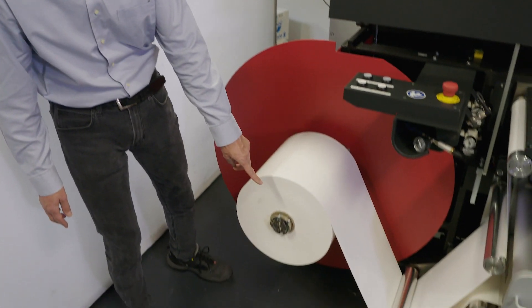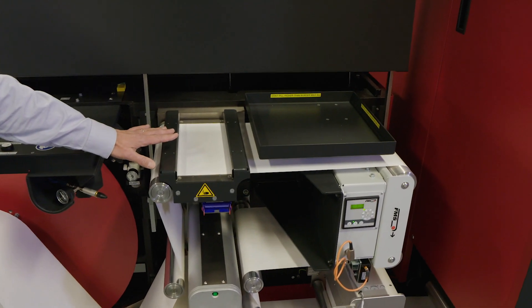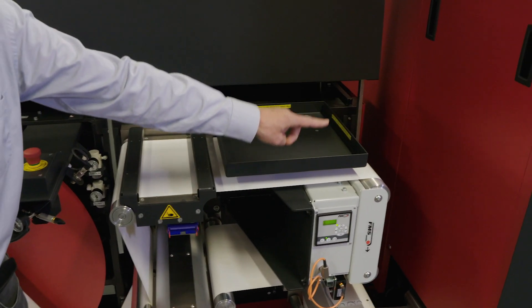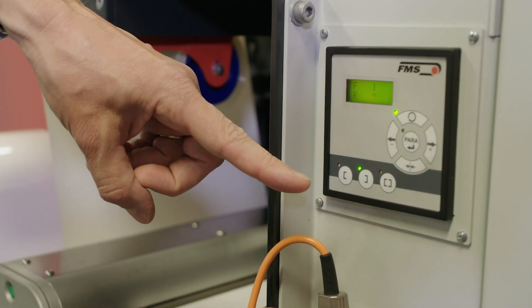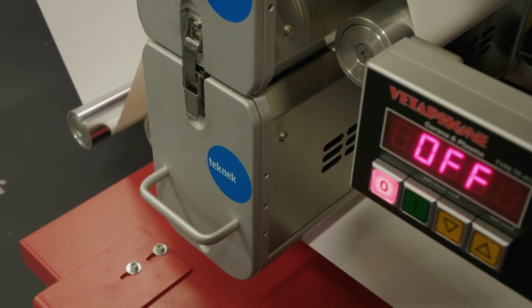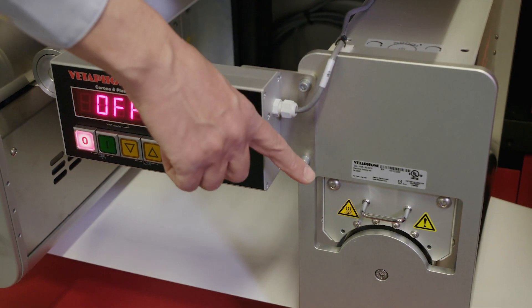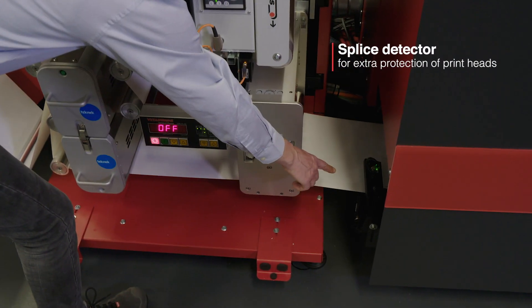First the media goes into a splicing table over here. Next we have the active web guide. The substrate then continues to the double-sided web cleaning station, and after that we have the Corona 30. Before the substrate goes into the actual printing tower, we have a splice detector.